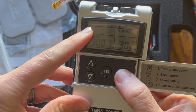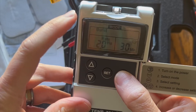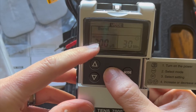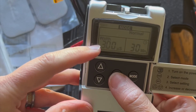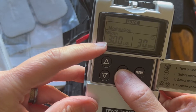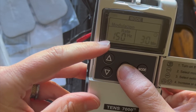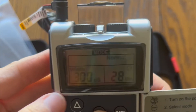If I hit mode, it will take me from burst to normal to modulation to SD1 and SD2. Burst is for periods of extreme pain, so we're going to hit mode one more time to bring us to normal mode, which is where we will spend most of our time. Hitting set again will allow me to change the pulse width, one more time to change the pulse rate, and a third time to change the time.